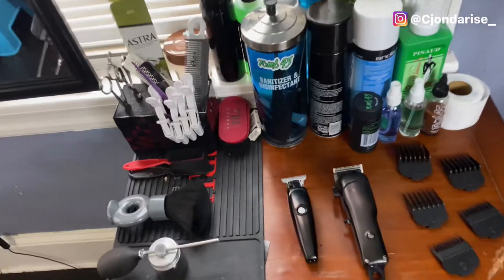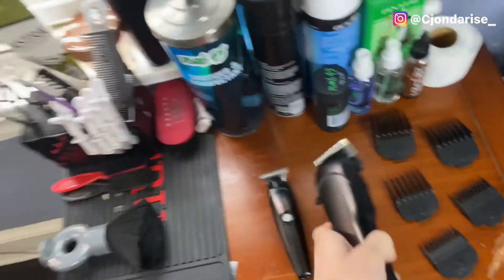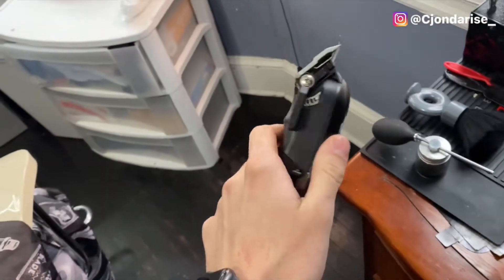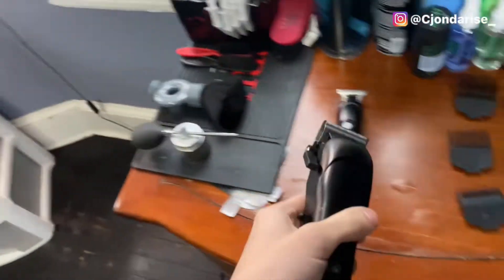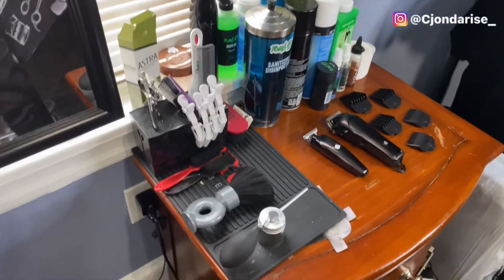All right YouTube, I'm here with the new clippers right now. I'm about to get ready for a cut — I got a few heads today, so I'm gonna give y'all my honest opinion about these clippers and let y'all know how they run. Look at the setup y'all. One of my first cuts is underway — I'm about to give y'all these little time-lapses real quick so I can give y'all my honest review.